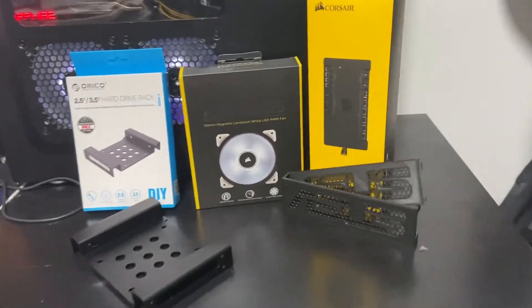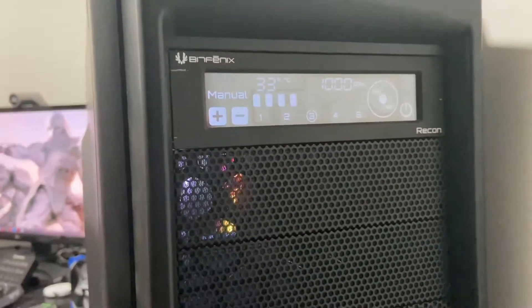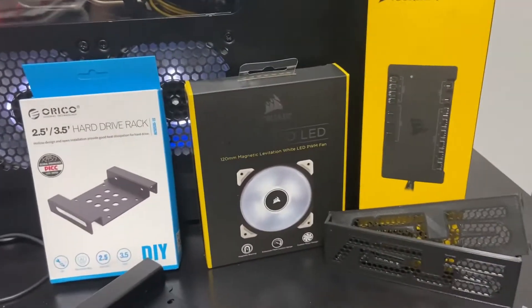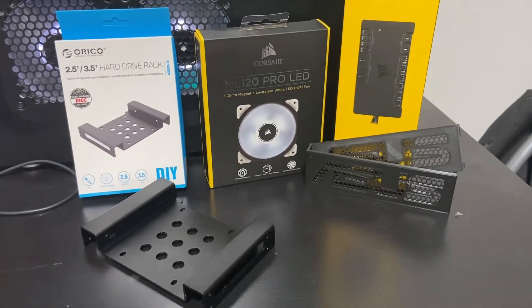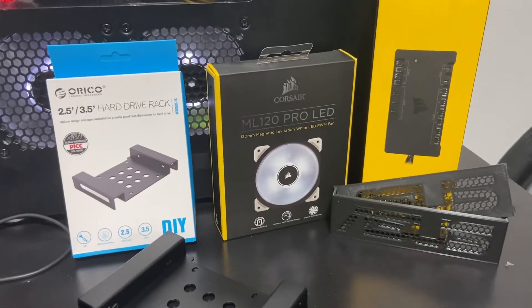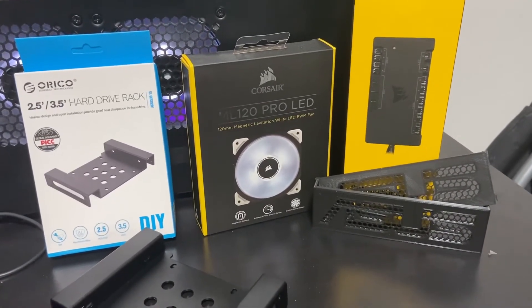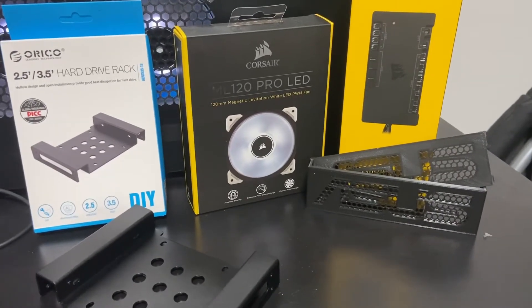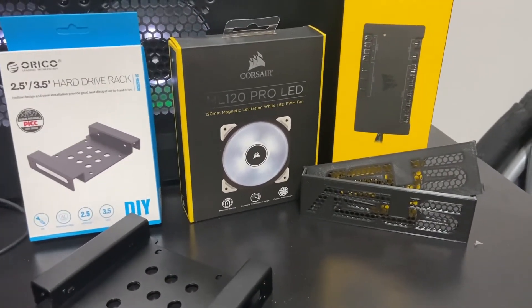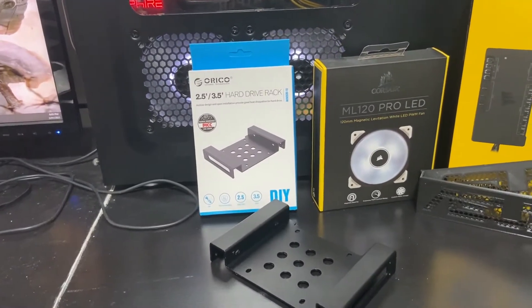The problem that we've got is that my lovely BitPhoenix fan controller is great, it looks good, but there's one problem — it doesn't control anymore. The software doesn't work on Windows 10 anymore, and when you go look up the software, it is not supported. I can't find the original software for it, and I found some third-party software but unfortunately that doesn't control it either. So I think it's time for an upgrade.